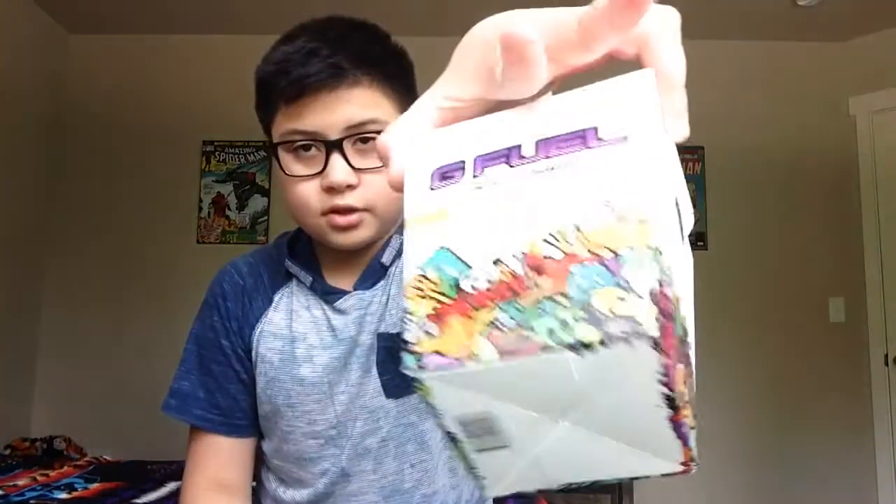Be sure to watch my other videos — I have a bunch of G Fuel reviews. I'm almost done; I have two more flavors to review after this. I also did my first review video with the G Fuel premium 20 pack.